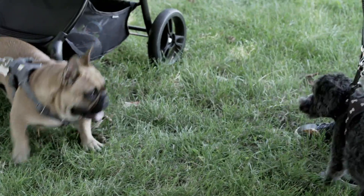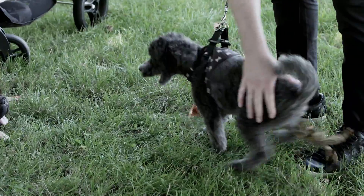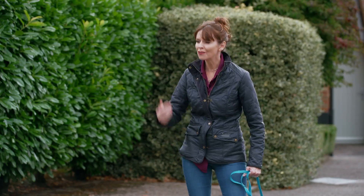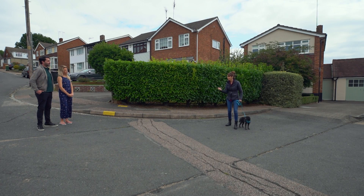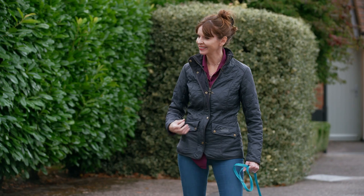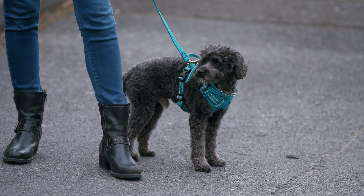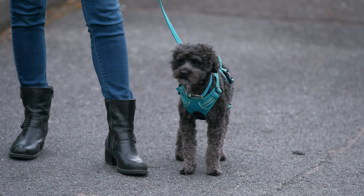The next challenge is refocusing Ziggy's attention when he sees other dogs. Victoria's cunning plan: the emergency U-turn. Before you turn round, you tell him 'let's go' — and the 'let's go' is upbeat. We're keeping everything positive. For us it's easy, but actually this is a skill for him. And even if he is reacting, he has that assurance that he's going to be safe because you've got it.